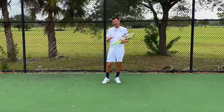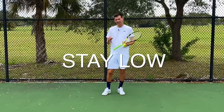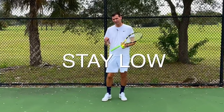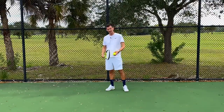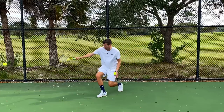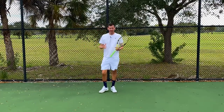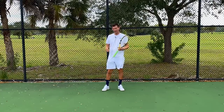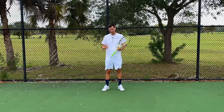One tip that you've probably heard many times is 'stay low,' and this is a really bad tip because staying low only applies to low balls. If I get a ball that's very low, for example a slice, then of course I'm going to stay low in order to perform my stroke — whether it be a volley, a backhand, or a forehand — but any ball that's above the waist, staying low would be counterintuitive to your technique.